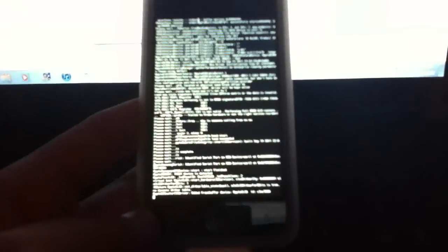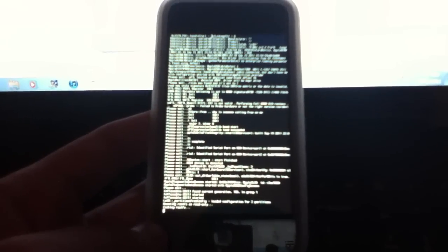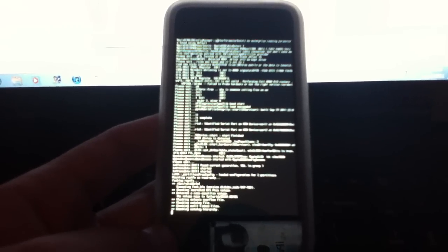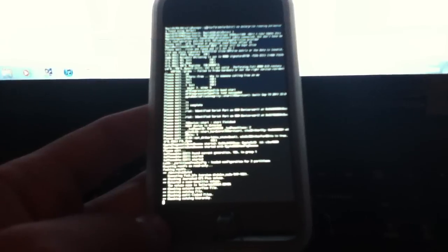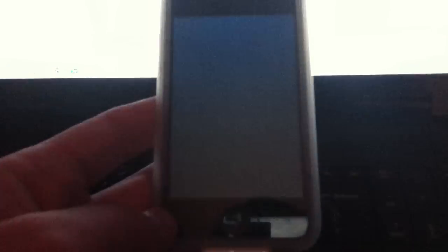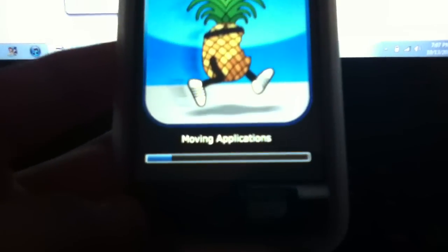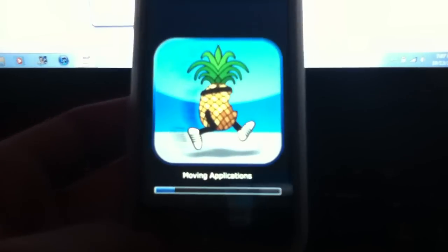Alright, so we're done with that step. Now just wait for your device to run all this code. When it says 'moving applications,' it may take a little while — it should only take about two minutes — so just sit tight and wait for it to do its thing.